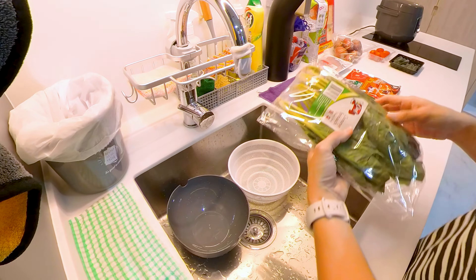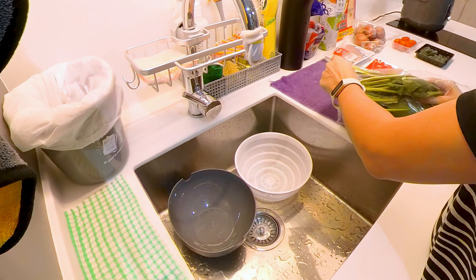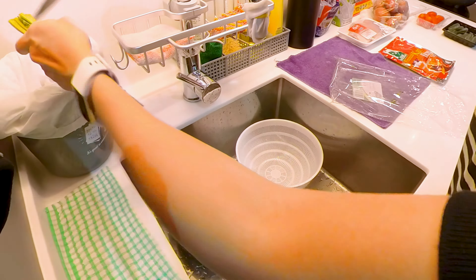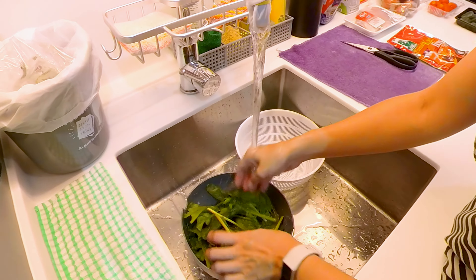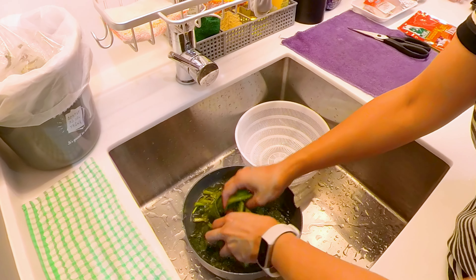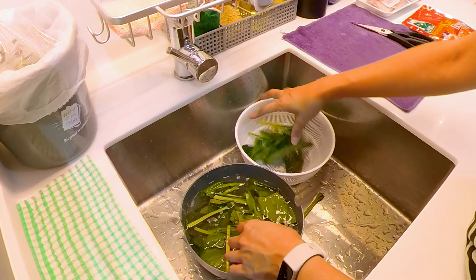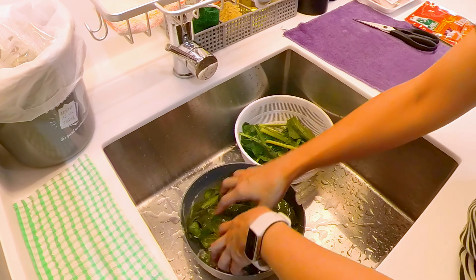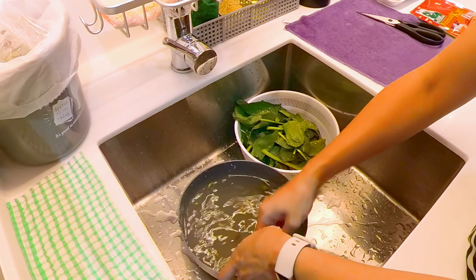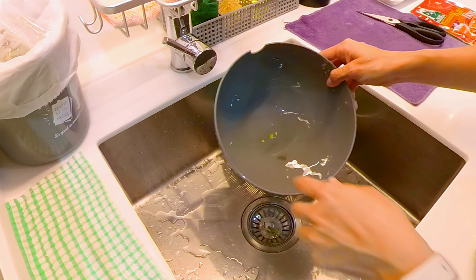I'm going to wash the vegetables. These are Chinese spinach, and usually after you buy them, there's quite a lot of sand inside. Normally I would wash three times. You can see from the first round there's a lot of sand inside.